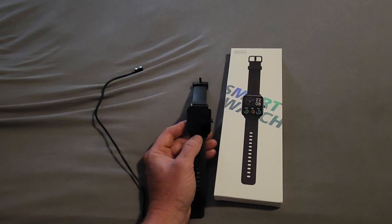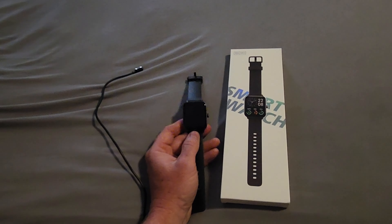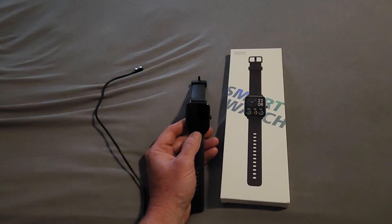You can get all your notifications through this watch — text messages, instant messages, emails, whatever kind of notifications you have enabled on your phone, you can get them through your watch.